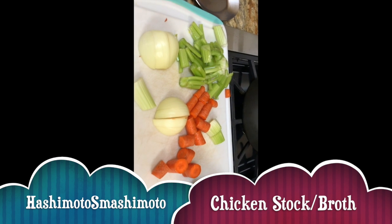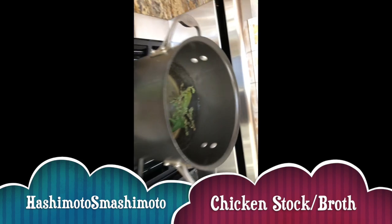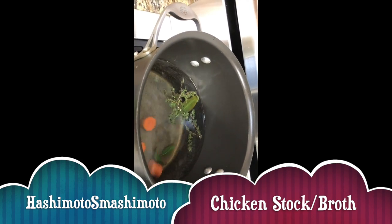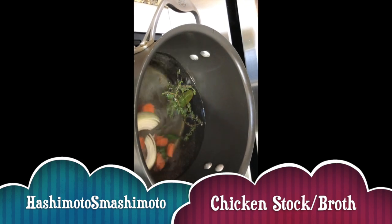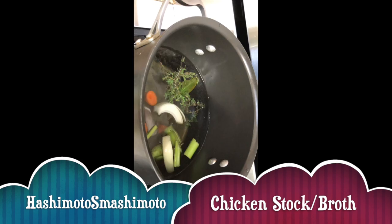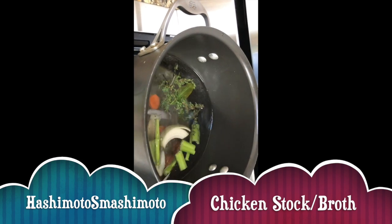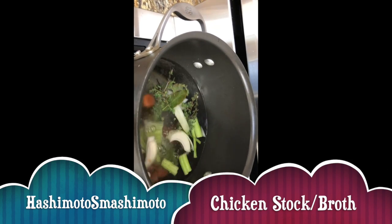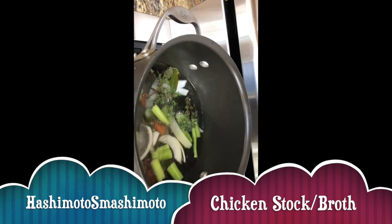Then we'll let that simmer on the stove for a few hours. After that I'll strain away all the solids and I'll be left with chicken broth that I'll use in my soups for the rest of the week.